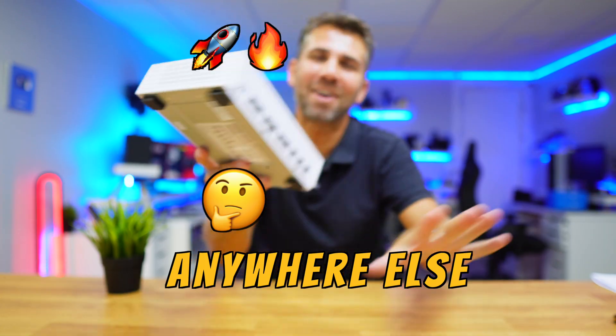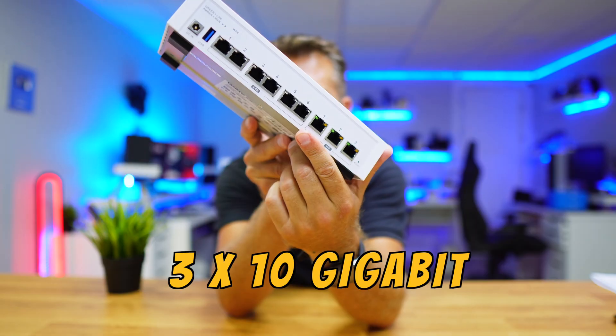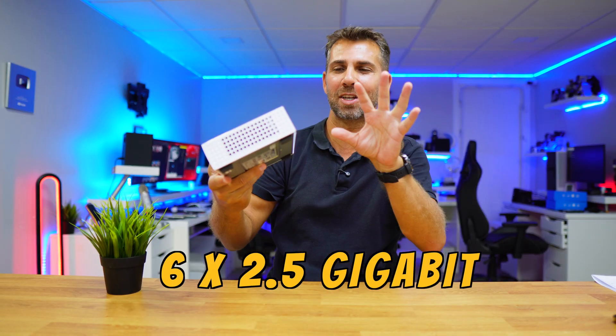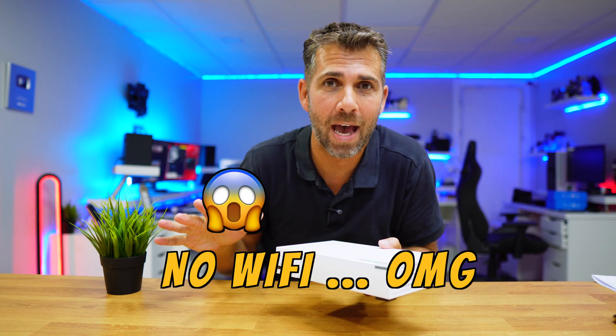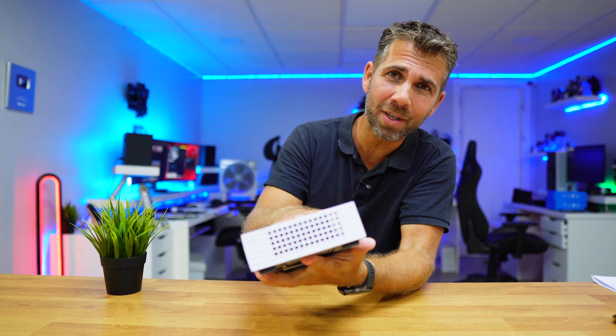This router has one thing that I haven't seen anywhere else, and besides that it has three 10-gigabit ports and six 2.5-gigabit ports. It doesn't have Wi-Fi, so should we replace our router with this one?